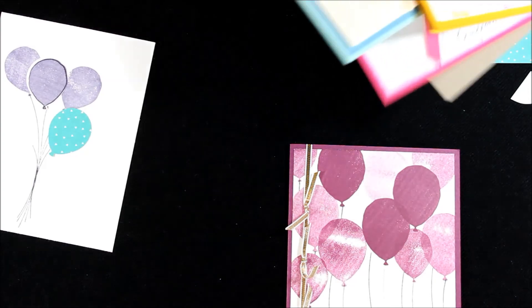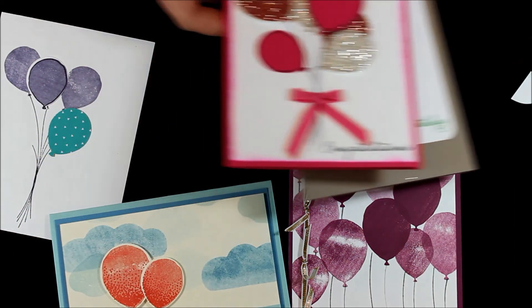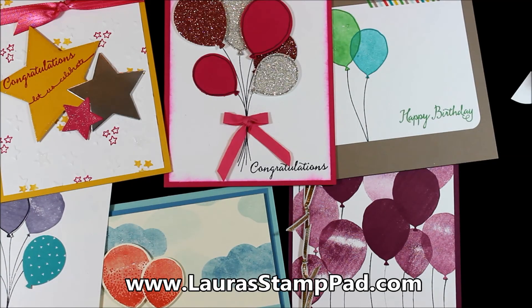Let's bring back in all of those samples. I'll be posting each of these on my blog, so I'll be leaving links down below as I get each of those posted. Don't forget to subscribe to my YouTube channel and to my blog so you don't miss out on any future posts using the Balloon Celebration Stamp Set and lots of the other goodies in the occasions mini catalog. Let me know in the comments below which one is your favorite — I can't wait to hear from you. Until next time, happy stamping! Bye bye.